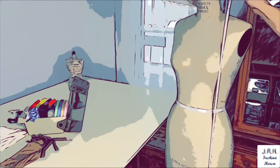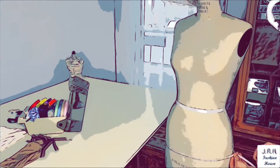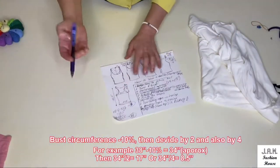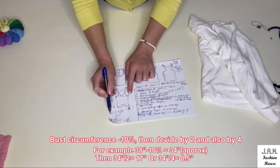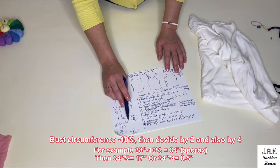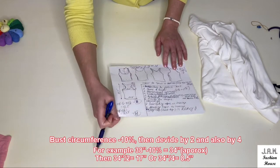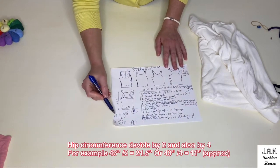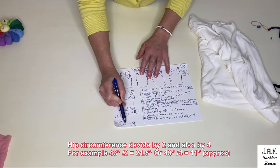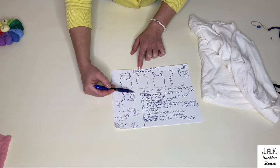Now you need to measure the desired length of your top, also bust circumference and hip circumference. We will subtract about nine to ten percent from our bust circumference to have it more fitted on the bust area. In my case it will be 38 inches minus 3 inches, so 35 inches, and I will divide it by two to get 17.5 inches. For the hip measurement I will not subtract anything — I want it more loose on the bottom — so I will just divide by two to get 21.5 inches. For armhole height we will mark eight to nine inches depending on your size and design.